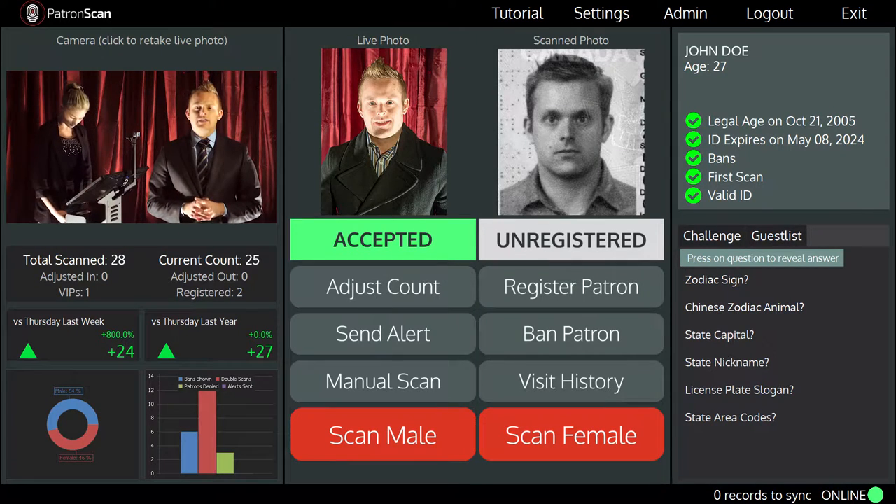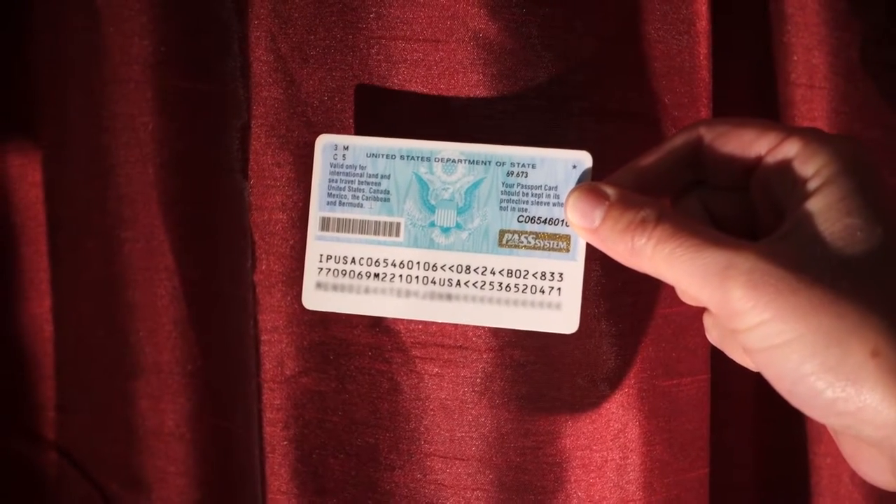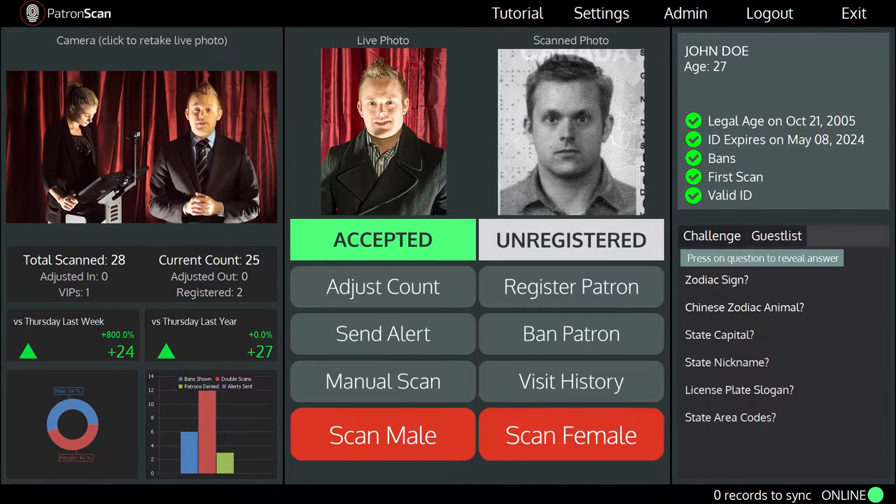Some types of international IDs use what is called an MRZ, which stands for Machine Readable Zone. This looks like a bunch of coded letters and symbols in two or three lines. Simply place the MRZ upside down on the scanning bed and scan the ID. It's that easy.